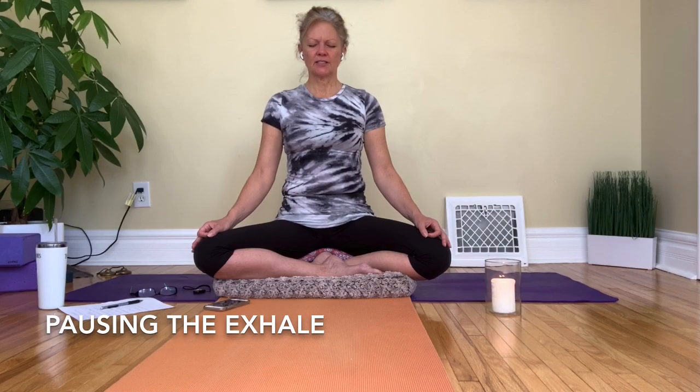If you lose your thread — if you lose your train of thought, if you lose the breathing practice — when you realize you've done so, just come back to the breath. Come back to the practice as many times as you need to, without judgment.